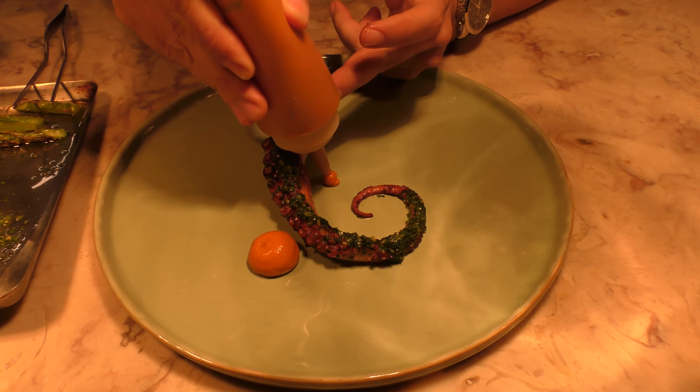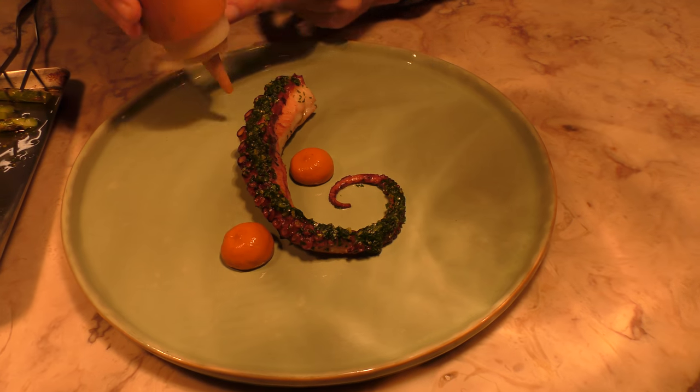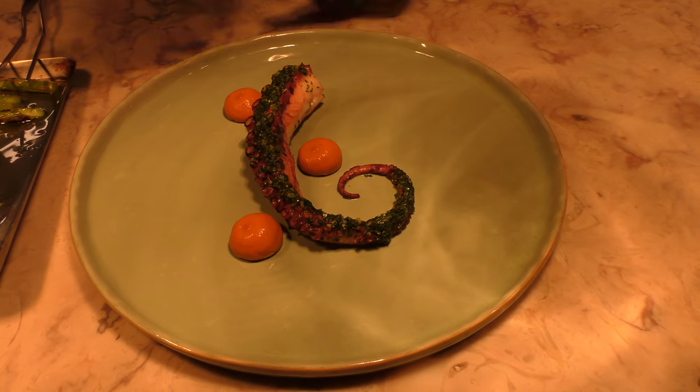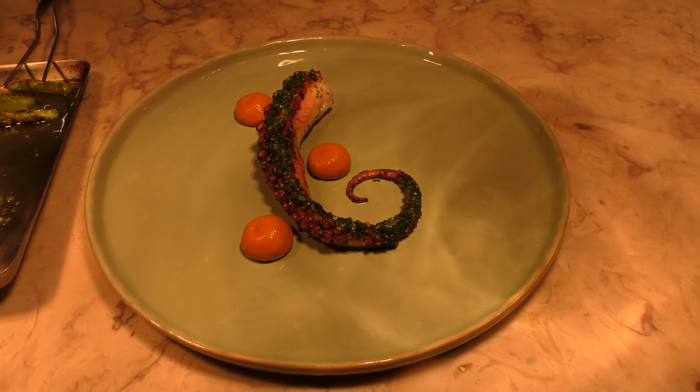Romesco sauce is tomatoes, garlic confit, peppers. We add a little bit of miso to our romesco sauce.